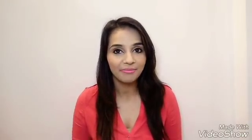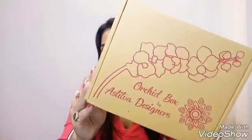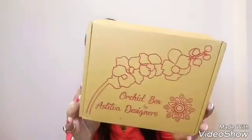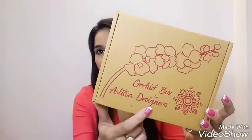Hello everyone, welcome back to my channel. I'm Ritu Kapoor and today I'm going to unbox and review the Orchid Box from Astetva Designer. This is the first edition — it's a newly launched subscription box. It's a plain cardboard box with some flowers on it and 'Orchid Box by Astetva Designer' is written on it.